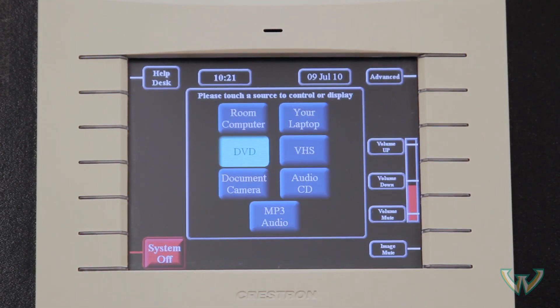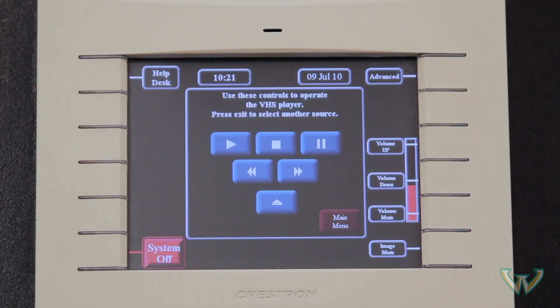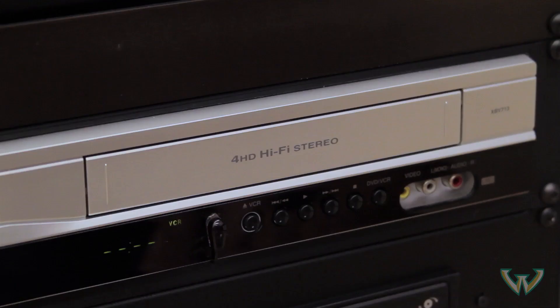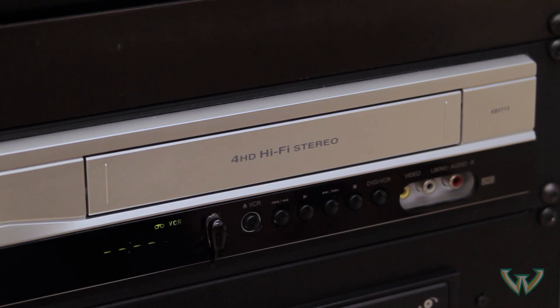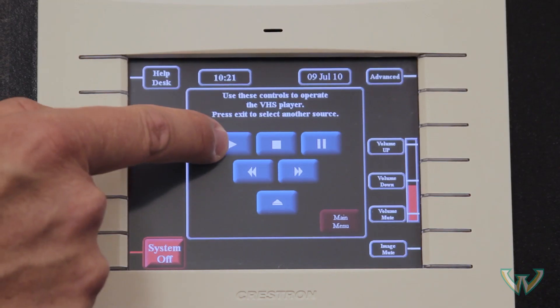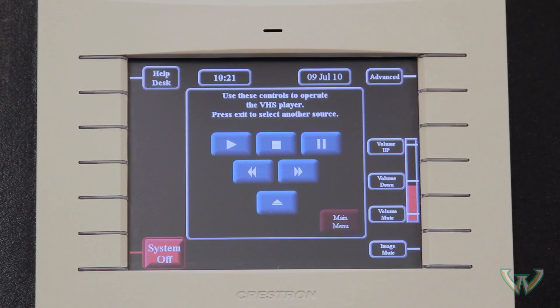To play a VHS tape, press the VHS button from the main menu on the touch screen. Insert your tape. Press the play button to start. Use the touch screen buttons to control the player.